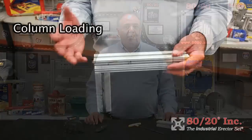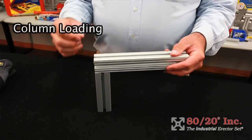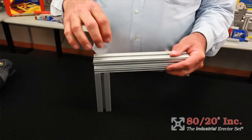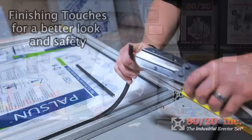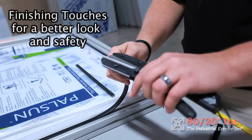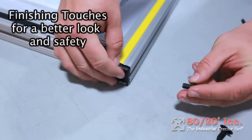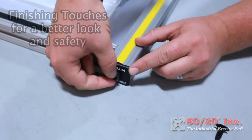Column-load your bars for more strength. A bar supported by sitting atop another bar is a more solid connection purely because of force and gravity. This concept also keeps sharp edges of the extrusions from being exposed. Use end caps and T-slot covers to put a finishing touch on your project — not only do these accessories add a finished look, they can also protect users from injury by covering the sharp ends of bars and preventing catching.